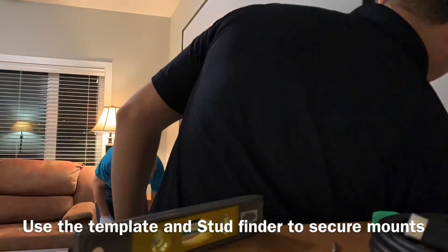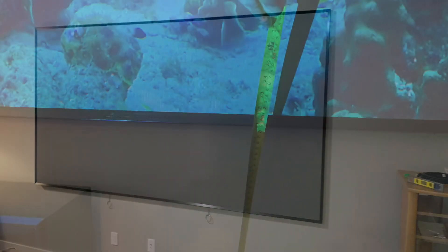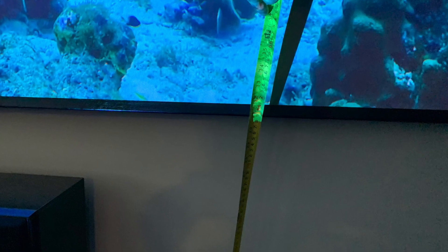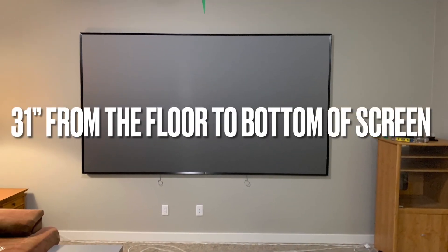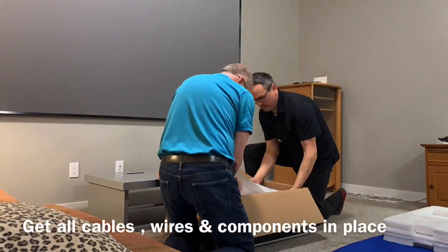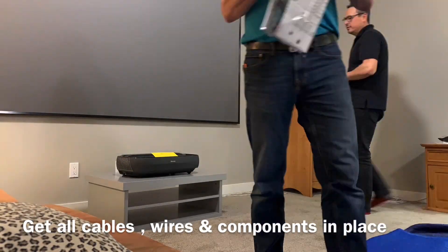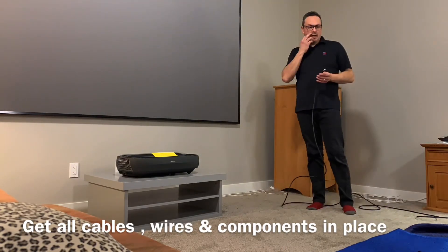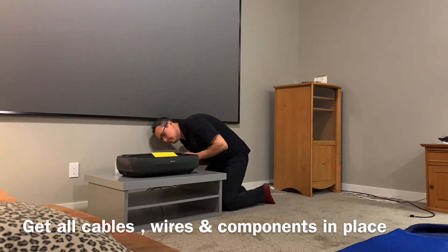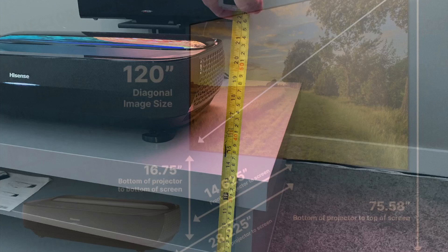The exact placement of the screen will vary from room to room. It really will depend on how high the ceiling is and what kind of furniture you intend to use for the TV. A typical TV stand could be anywhere from 15 to 19 inches high, and this would be something you would find at IKEA or maybe on Craigslist or Kijiji to help you get started.